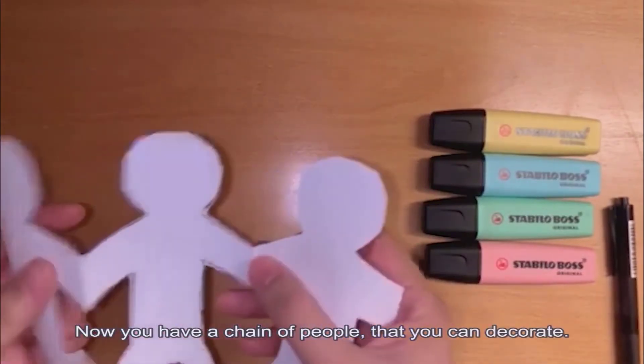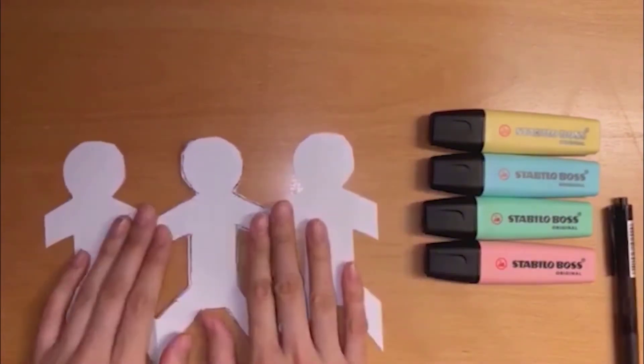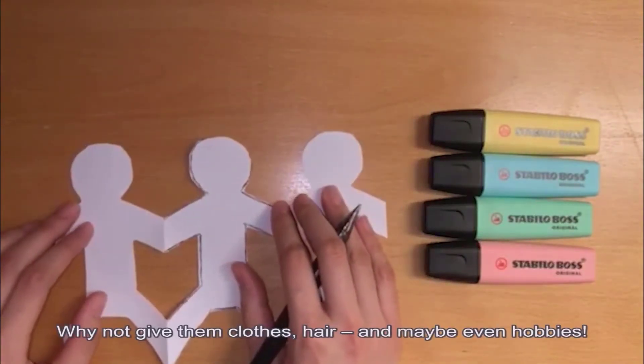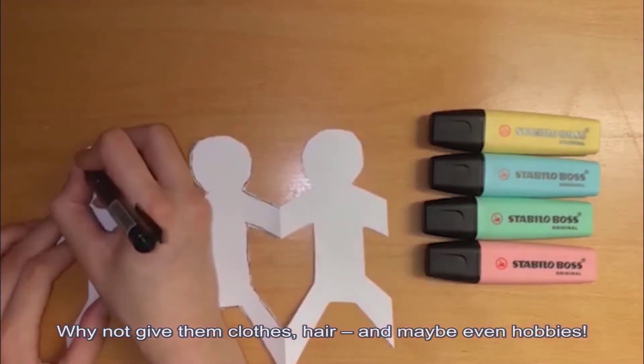Now you have a chain of people that you can decorate. Why not give them clothes, hair, and maybe even hobbies?